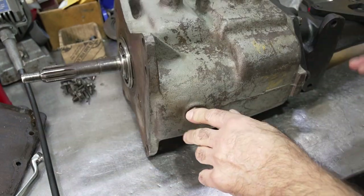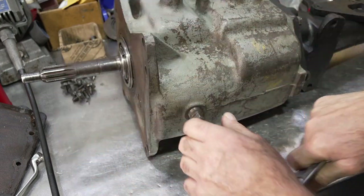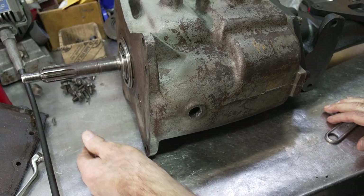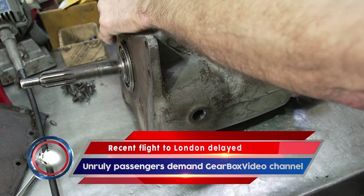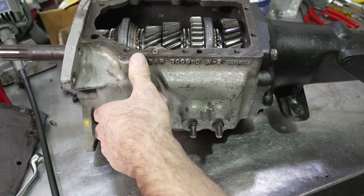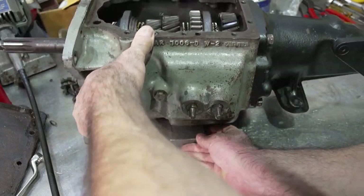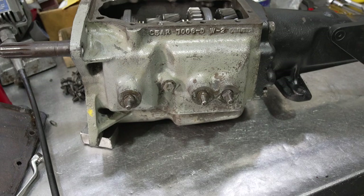These drain plugs are really annoying on these transmissions because they're on the bottom, making it very difficult for the transmission to stay stable on the workbench. Since the transmission was already drained of oil, a little piece of metal can help keep it up a little bit better. Now I'm going to take the bolts off on the extension housing.